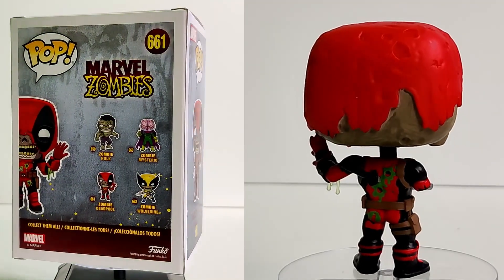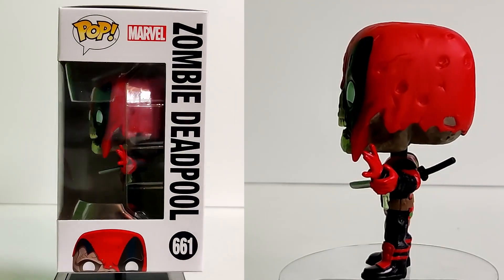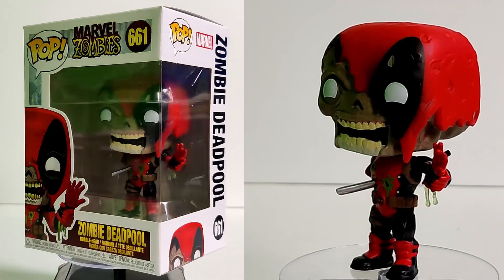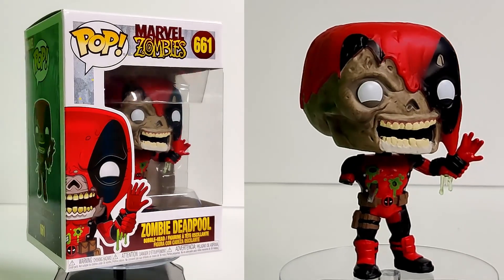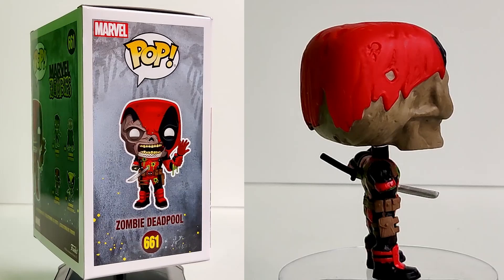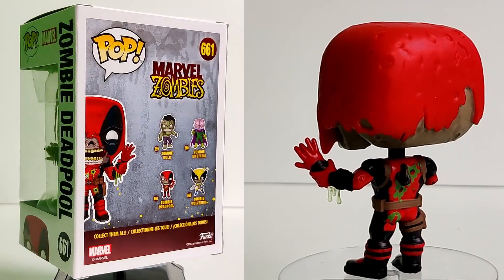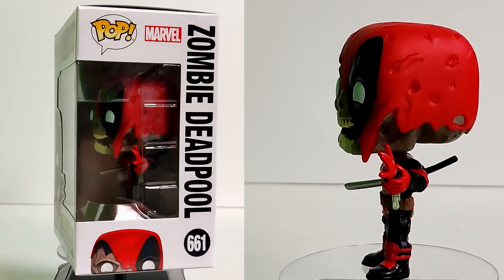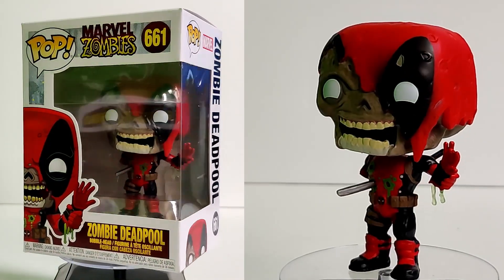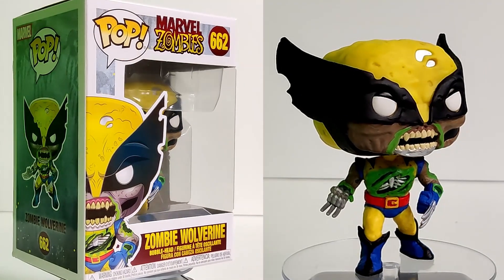On to zombie Deadpool — it's Deadpool so it's gonna be comical. I love the fact that he's holding his right arm with his left hand because it fell off. His katana is through his whole body, which is awesome. He's got that big happy smile with his jaw showing skull and his mask all tore up. You've got the bullet holes, and the green ooze coming down from the arm is so cool.